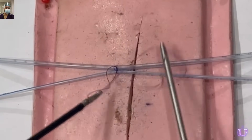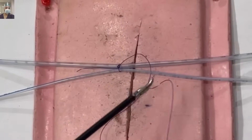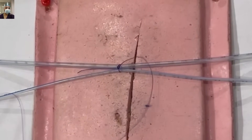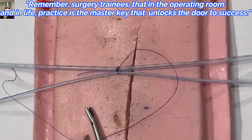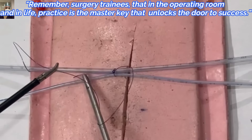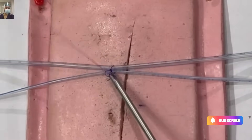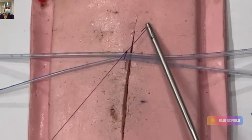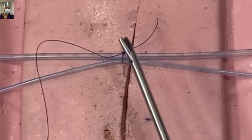Keep repeating these words in your mind and practice. So: C — come over the longer thread; reverse C — come below. You can simply continue this knotting for five to six daughter knots, or as many as deemed appropriate.